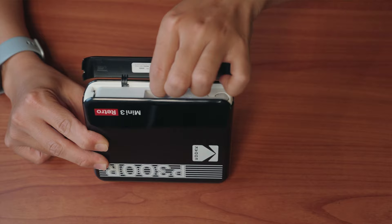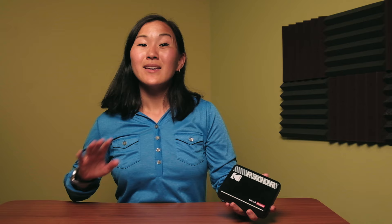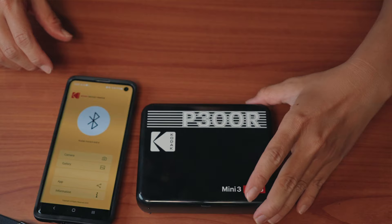When you first unbox this printer, the first thing you want to do is charge it. After it's fully charged, take out the cartridge that's inside by opening the compartment door and sliding it out, then replacing it with a fresh cartridge. I love this whole process because it's kind of reminiscent of changing out the film roll in a camera — very retro. Next, go to your smartphone and download the Kodak Instant Print app, available for either iOS or Android.